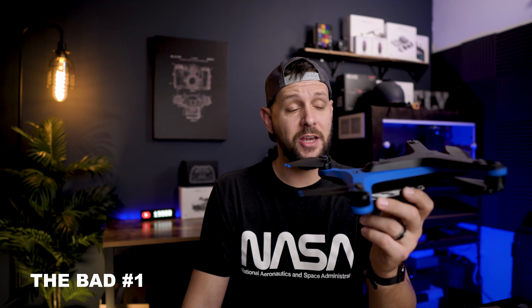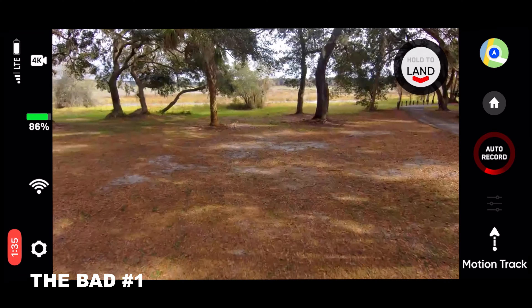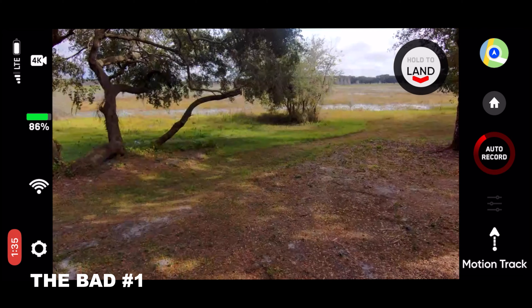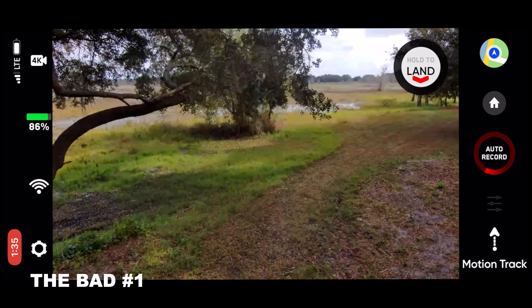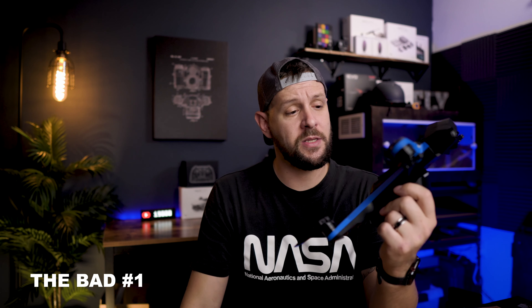Let's start off with the application. The application is very, very limited. I gave a lot of crap to the DJI fly app for having a lot of things missing for a budget drone. This drone costs a thousand dollars and you don't even have any telemetry, which I think is a big oversight. And I hope that Skydio ends up fixing that.